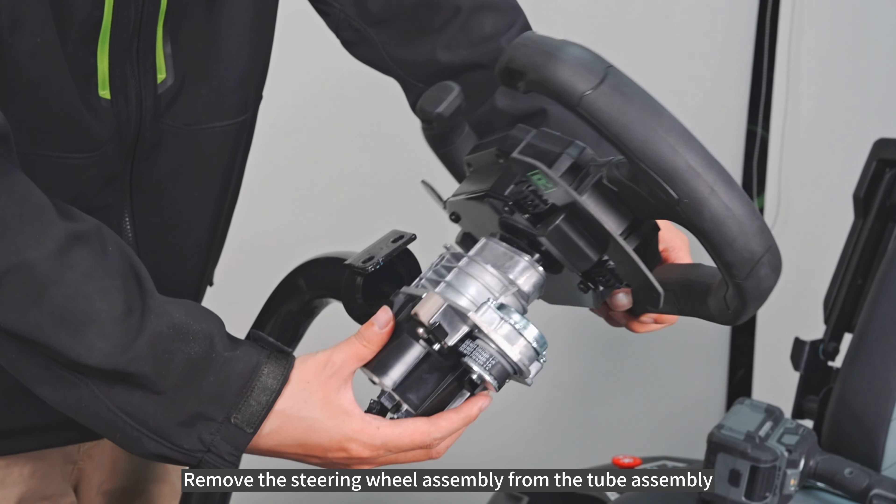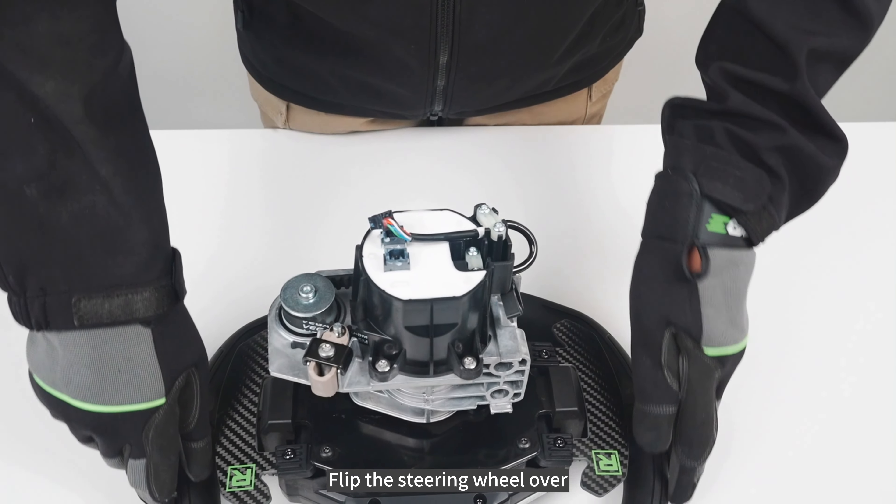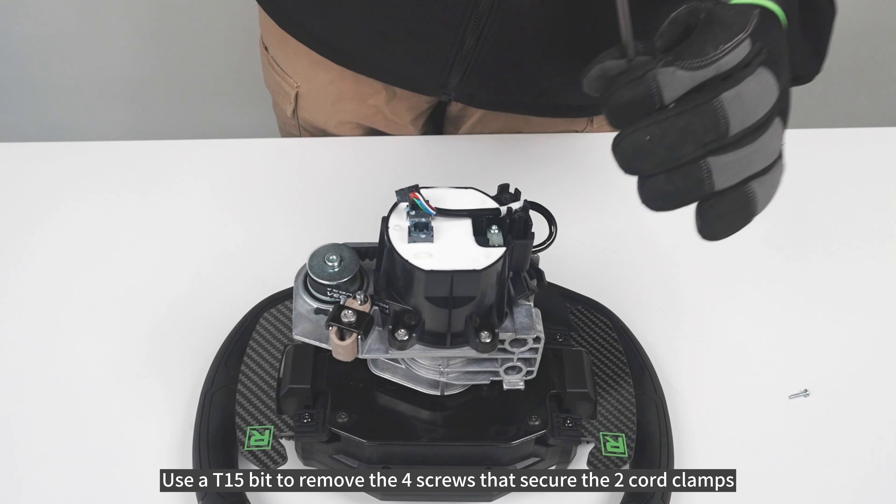Remove the steering wheel assembly from the tube assembly. Flip the steering wheel over. Use a T15-bit to remove the four screws that secure the two cord clamps.